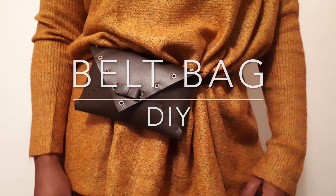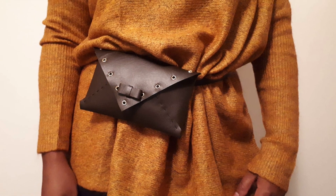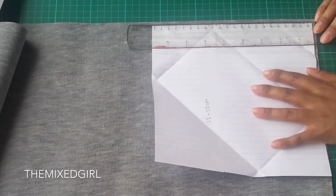Hi guys, welcome back to my channel. In this tutorial I'm going to show you how to make this belt bag slash bum bag.